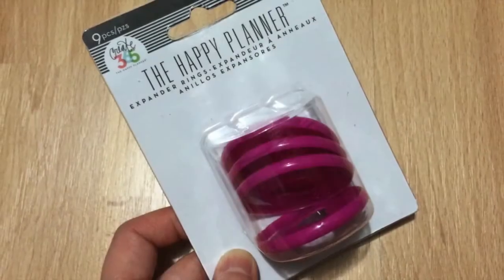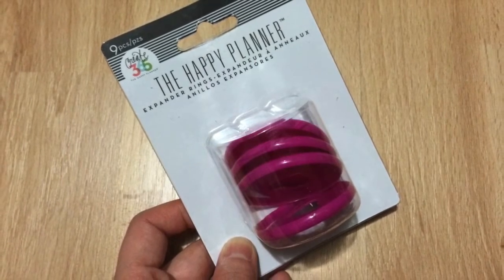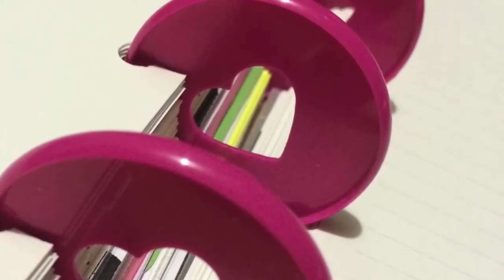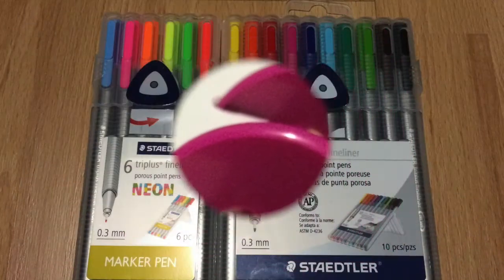I got these discs from Michaels, created by Mambi. They cost $8 plus tax Canadian, but I used a coupon and got 50% off. Out of all the binding systems out there, I prefer disc-bound because it functions like a spiral bound notebook but also gives you the freedom to rearrange your pages.